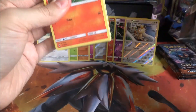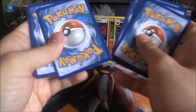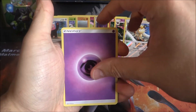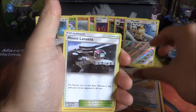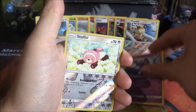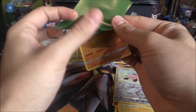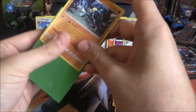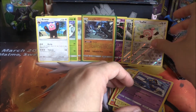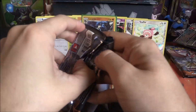Pack five — come on, there's got to be something! Results: Psychic Energy, Solrock, Wishful Baton, Turtonator, Pansear, Cutiefly, Panpour, Pikachu, Croagunk, Reverse Stufful, and a Lucario Holo. Well, I said I'd be okay with a Holo — however, this is not a new one, it's our second Lucario Holo. But it's a pull nevertheless. Six of eight packs done.